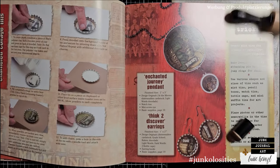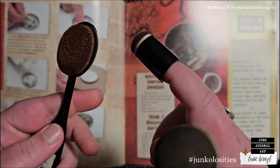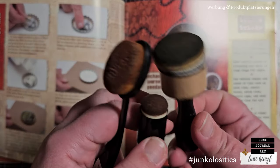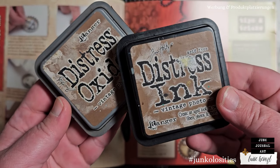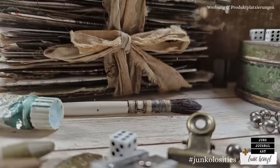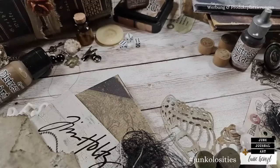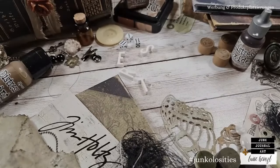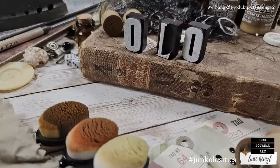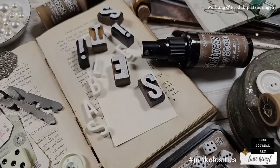Welcome to Distressable Junkilocities — transform your found objects into junk journal art. Junkilocities is a coined term combining junk journal and curiosities, created by Nicole at Nature Spirit Journals and myself, Luise Heinzel. Just dig out all those forgotten curious findings from your drawers, the ones you've kept to use in your junk journal one day. We are celebrating 20 years of Distress this year and invite you to celebrate, craft, and most importantly, distress along with us.